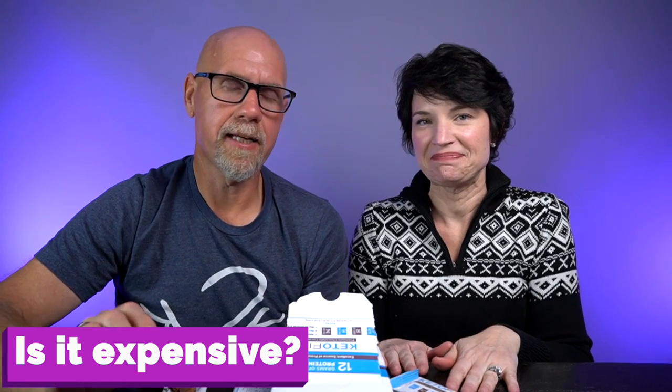Number four — how much does it cost? Is it cost prohibitive? I looked up their website and it's $39.99 for a box. There are 12 bars in a box, so it works out to a little over $3 per bar. That's pretty much on par with all the other bars out there — pretty much all $40 for a box of 12 if they have decent ingredients. You can get things that are cheaper, but that's when you get into really questionable ingredients you can't feel good about.